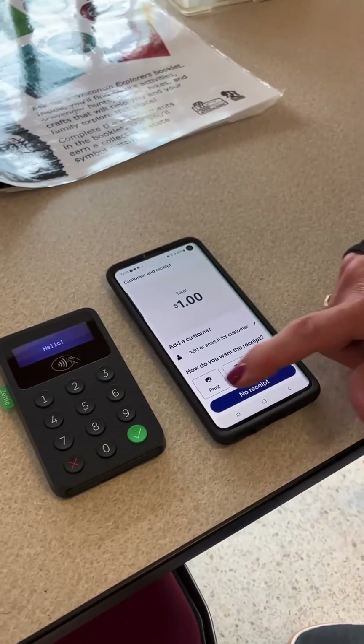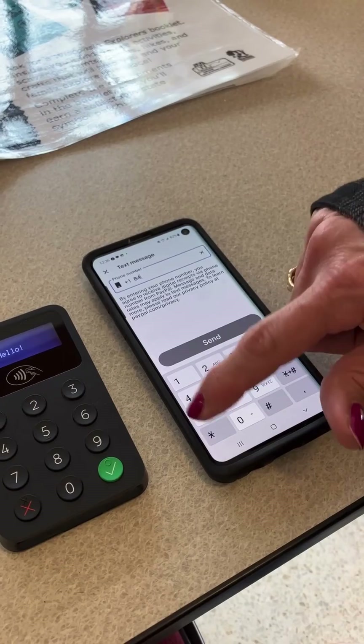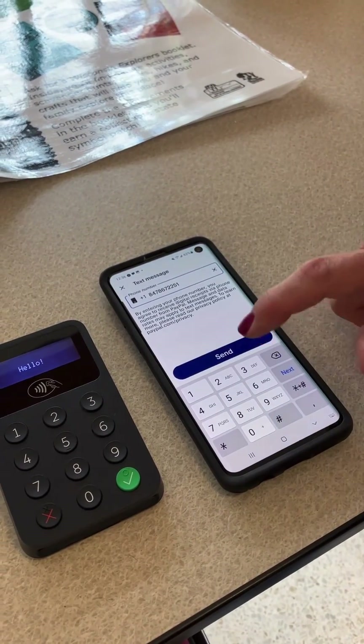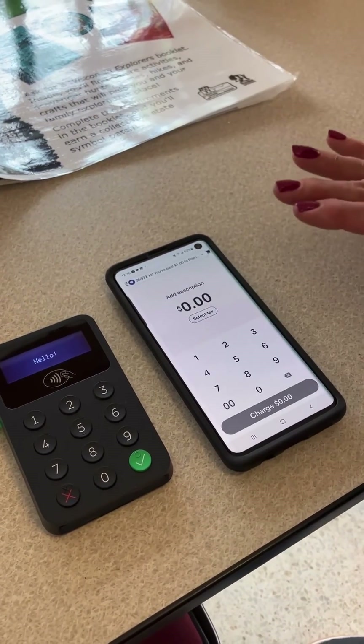Once you get payment approved, you can send them an email in whatever manner they would like. You can have them put in their phone number if they would like it texted to them, or their email address. Any of those is fine, and you are finished.